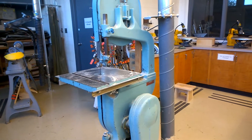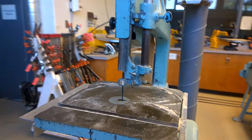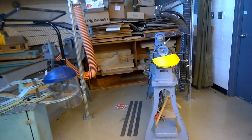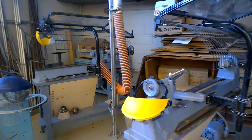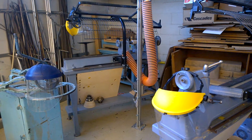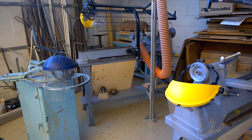It was the first day so we're getting used to it. There's another band saw you'll be using with a smaller blade. And the other two lathes that came from Cummer Valley are in the back here — there are some projects on them from before we left on March 13, 2020.